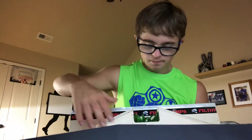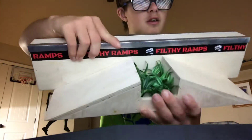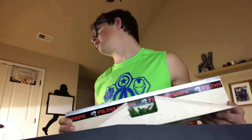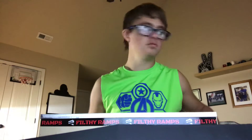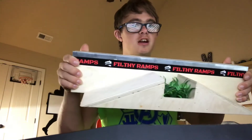I just like the way it looked and thought it would help me with my grinds. This thing is about four inches tall — I'm not sure, but I'm gonna measure it. One, two, three, four — yeah, four inches tall, and I got all the way up four feet in the air.